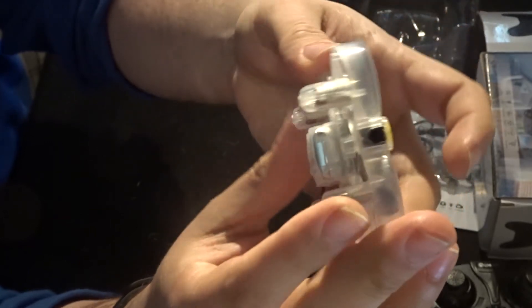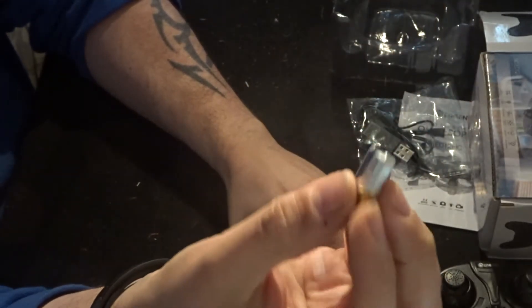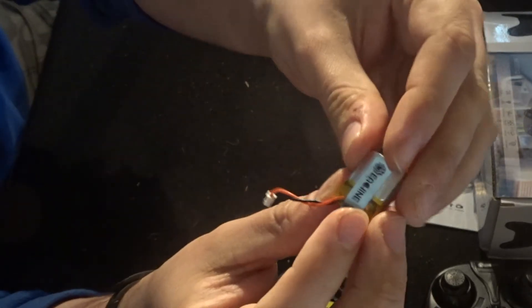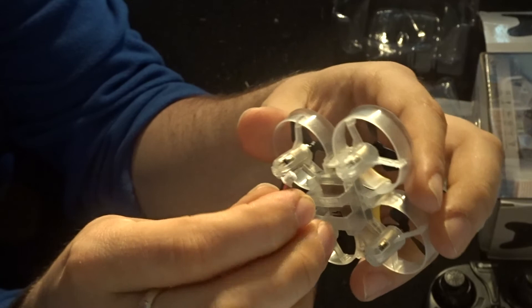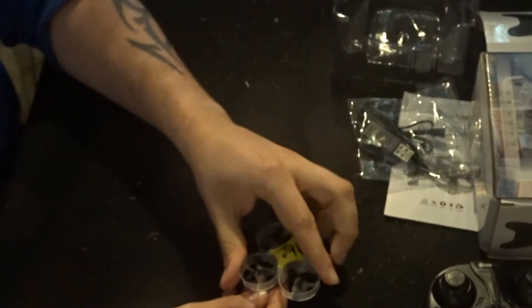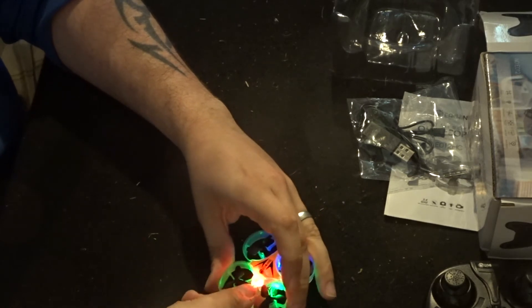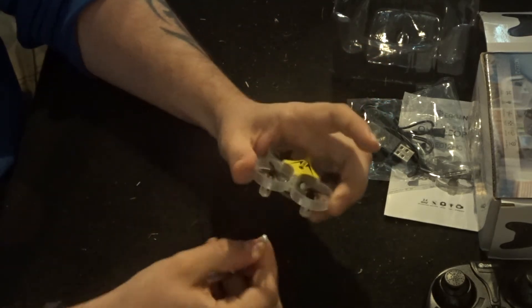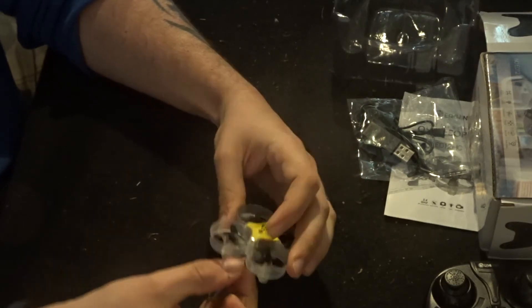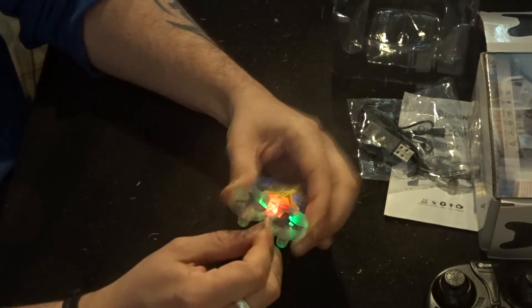This battery at the bottom — if I take it out — this quadcopter doesn't have an on/off button, so as soon as you plug the battery in it comes on automatically. This battery is 3.7 volts, 200 milliamp-hour. When you plug it in, you'll want to do so on a flat surface — a bench or floor — wherever you're going to take off from. Then leave it until the fast flashing slows to a slower pace, which lets you know that the first part of the gyro calibration is complete on a solid level base.